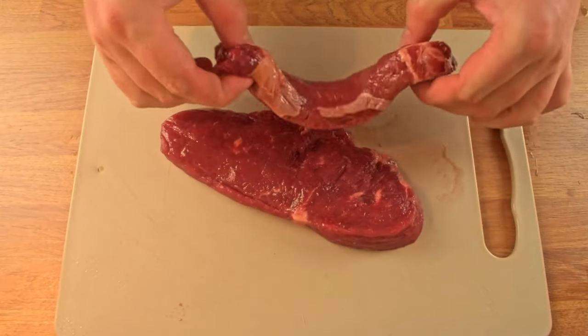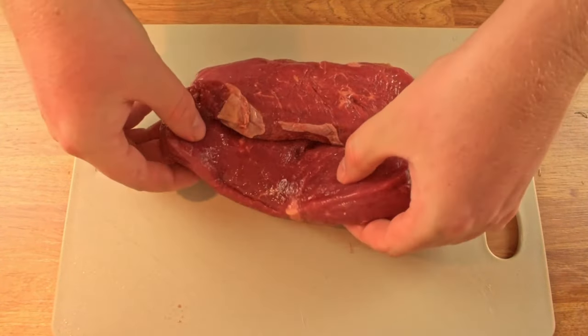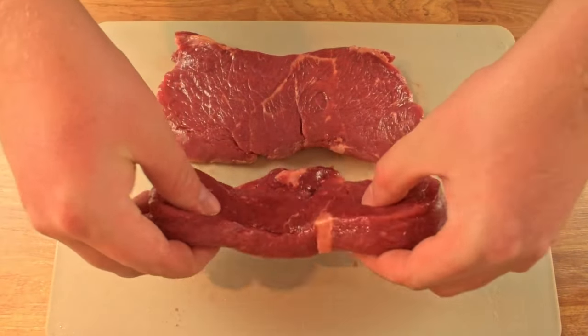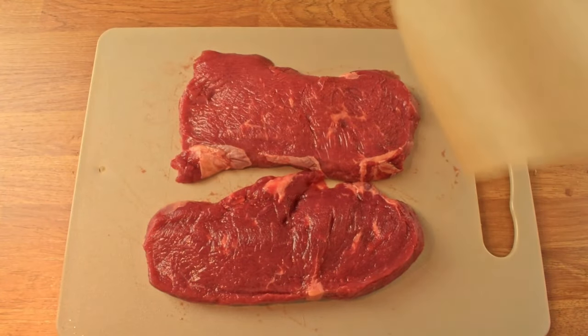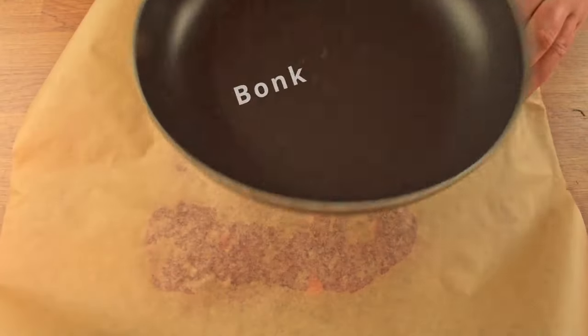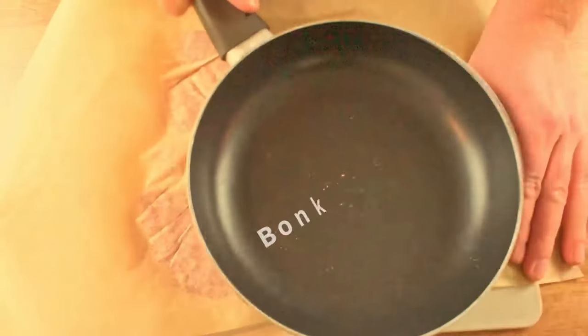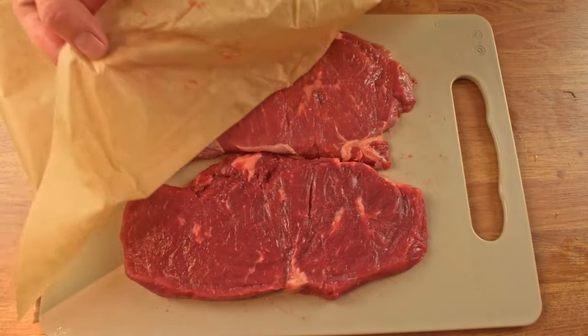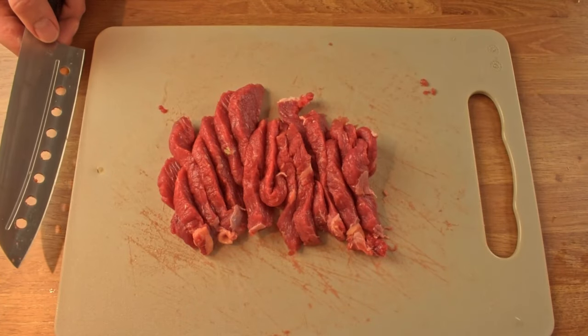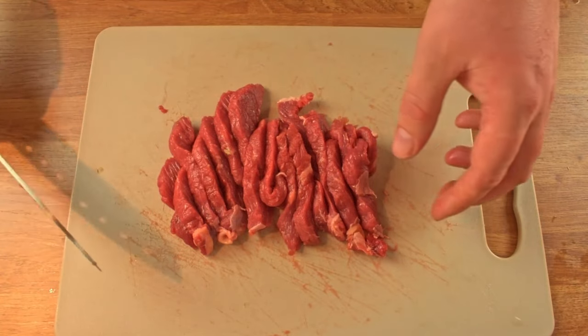We've made it to the meat, so let's start preparing the sirloin steak. It's quite easy. Take some cling film or baking paper and a heavy object. Place the paper on top of the meat and think of someone who made you sad or angry during the week. Then give the meat a few good punches until it's even and tenderized. Then we cut the steaks into long strips. And we can move on to start preparing the stroganoff.